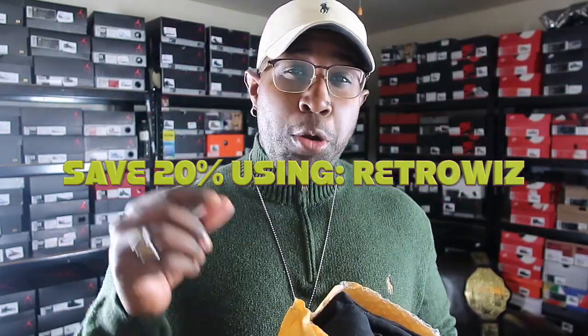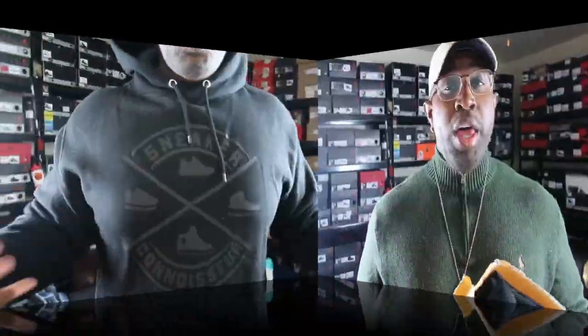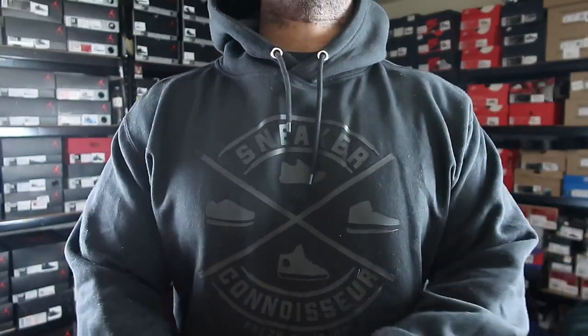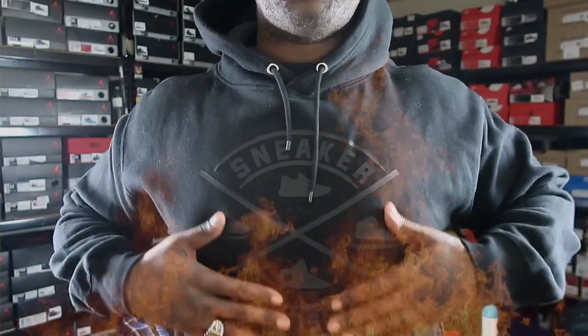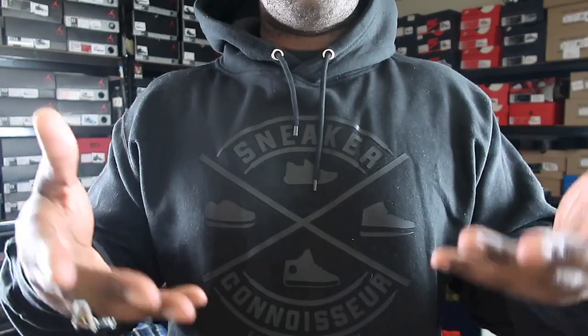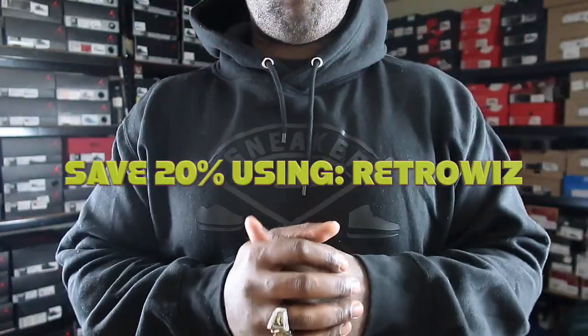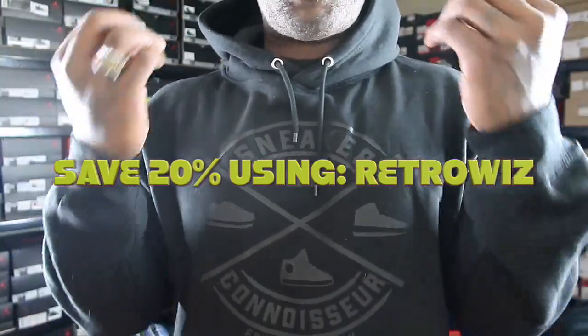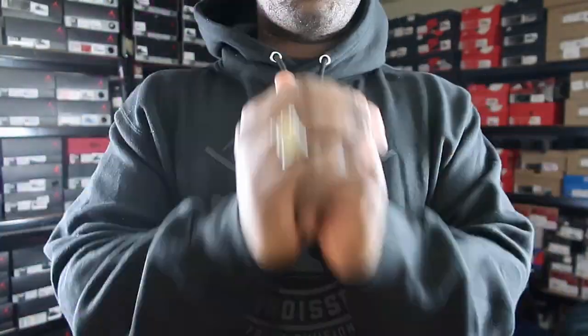Make sure the link is in the description box — you guys can head over to the website and save some money as well. I will put that link in the description box below. Y'all already know, retro got the code for you guys. Save y'all a little bit of that bread. We got the Sneaker Connoisseurs Fresh Division hoodie. This thing is fuego. Shout out to the home team for sending this over. If you guys want to get one, go ahead, use the link in the description box, go purchase one. Here's my discount code — make sure y'all use that at checkout. Save you some bread on this Fresh Division hoodie.